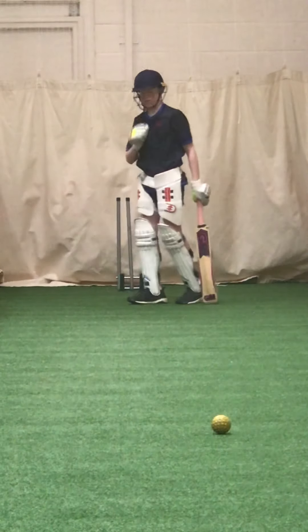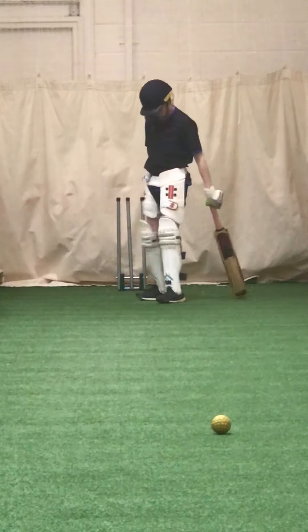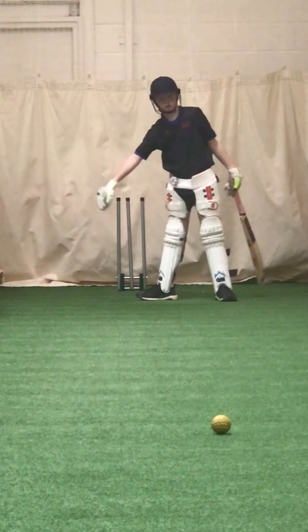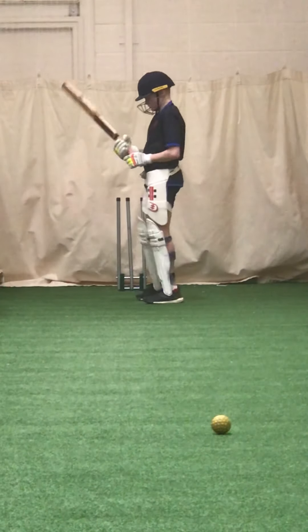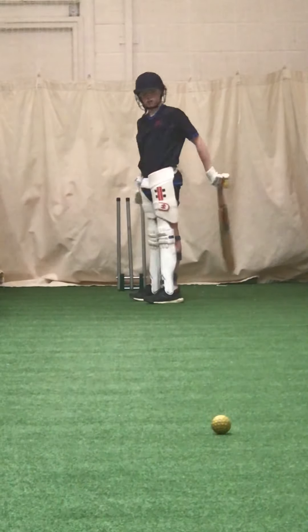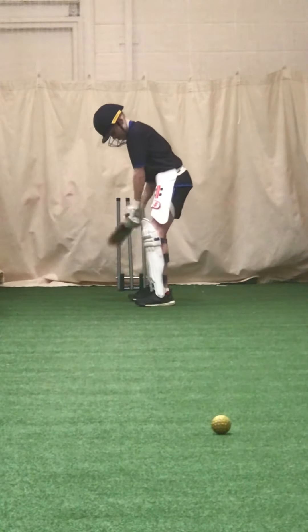Alright, just try and time it. Where did your left foot go? That's your right foot — where did your left one go? Your front one, it went over here. Your left foot went over here, where was the ball? Over there. So stay still, watch the ball and get that left foot as close to it as you can.